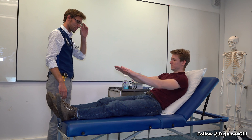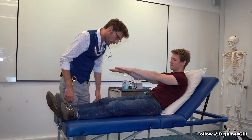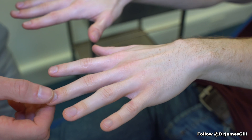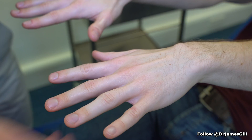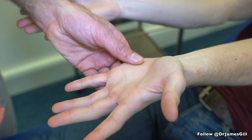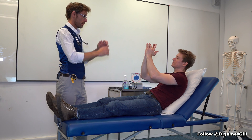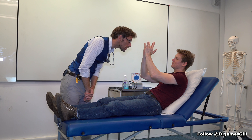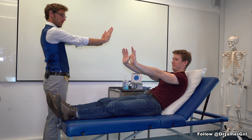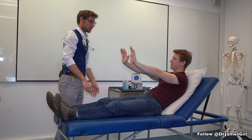So to start off, I'd like to have a look at your hands. Just having a look to see if there's anything untoward there. And if you could turn your hands over, please. If you could put your fingers together like so. And hands all the way out in front with your wrists cocked back for me, nice and straight. Okay, there's no problems there.